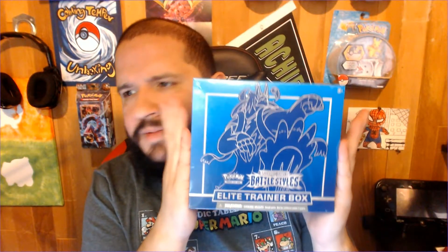Good evening, CTF, and welcome to another unboxing video. Happy May! This week's video, we're back to some ETB opening — Elite Trainer Box.